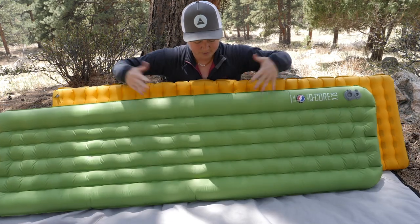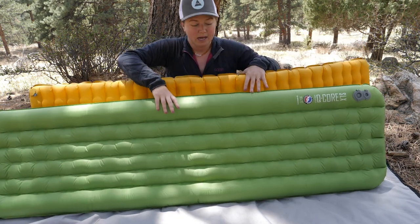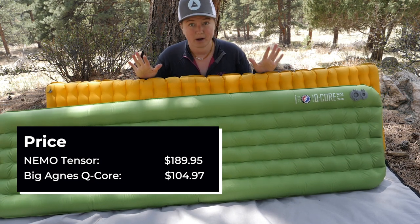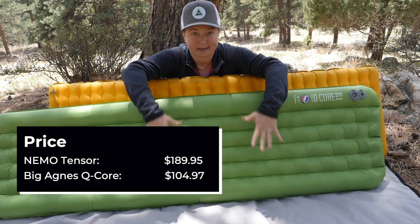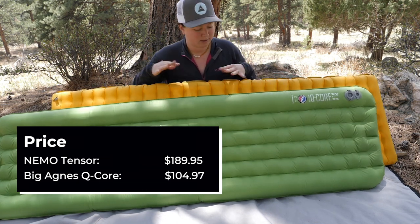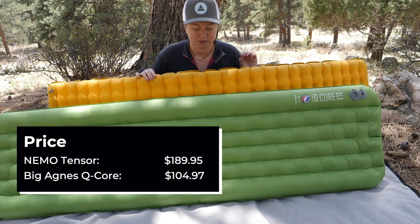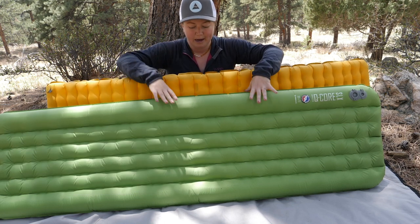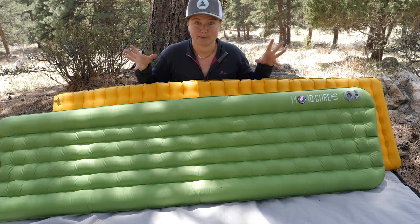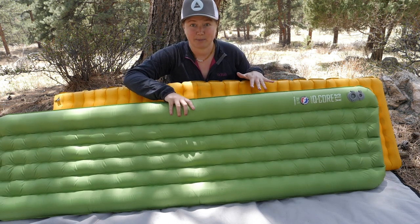Let's talk about price. The Q-Core — the Big Agnes Q-Core — is in front, and the Nemo Tensor is right behind. The Tensor is the more expensive pad, retailing for $189, so about $190 US dollars. The Big Agnes Q-Core is at $104.97, so closer to $100. We have a really big price difference between the two. If you're spending close to $200 on just your sleeping pad, you really want to know you're getting the right one. Big Agnes is the cheaper option.